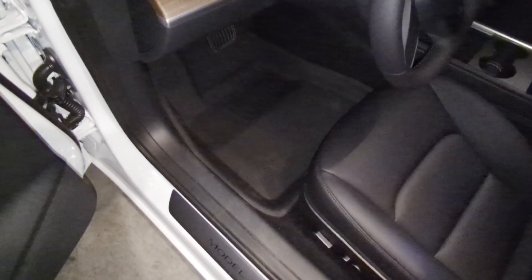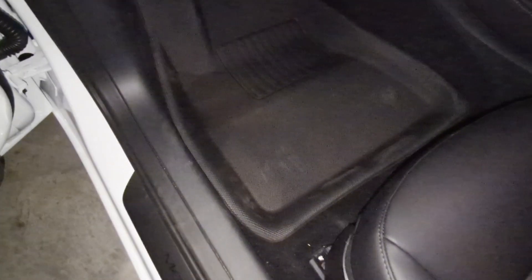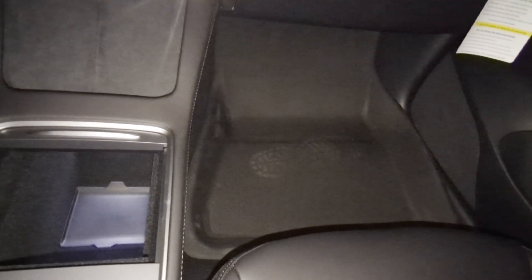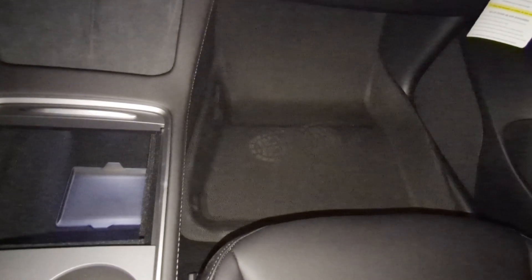Getting into the vehicle, my initial impressions are good — it feels good. As far as reaching the accelerator and the brake, it feels great. Looking at the front passenger side, it continues the theme of being great. I will say that the material does leave footprints — I'm just wearing Crocs and the amount of dirt from my Crocs is leaving footprints. I'm glad it's on the mat and not the car itself, but it's definitely something to note. I don't remember footprints showing up on the original Tesla OEM mats.